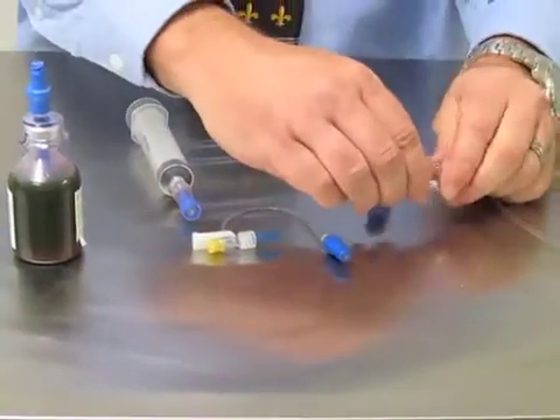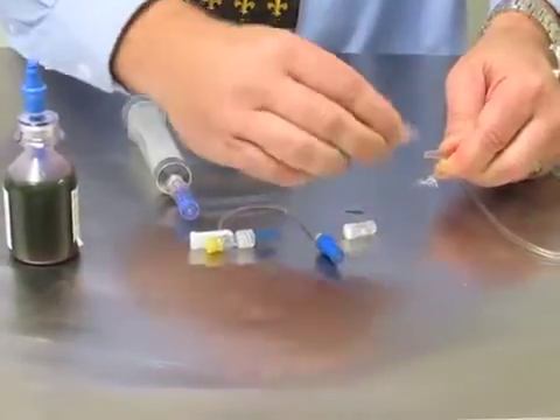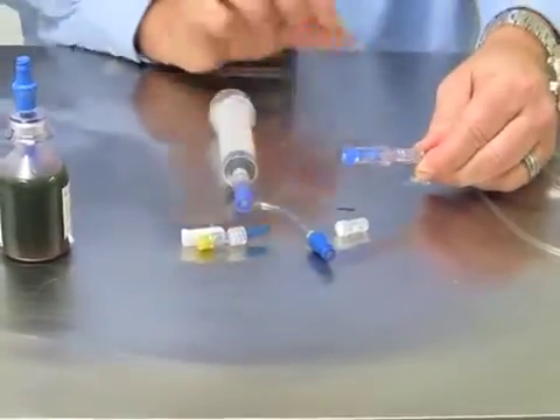Once the line is primed, I'm going to take the cap off and add the Spiros and lure lock it on so that there are no accidental disconnects.